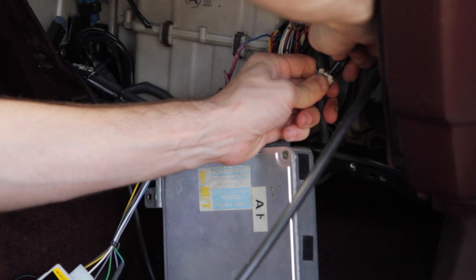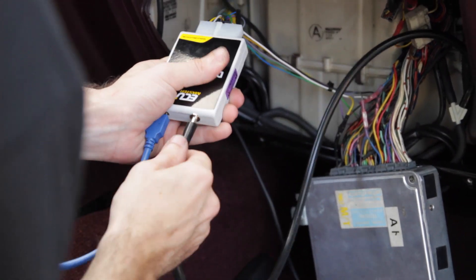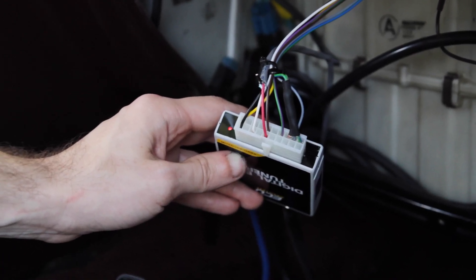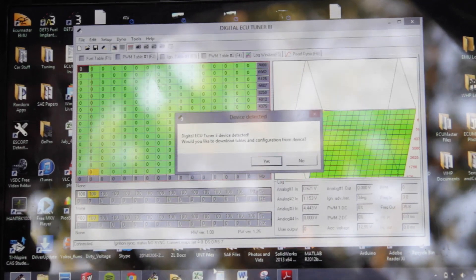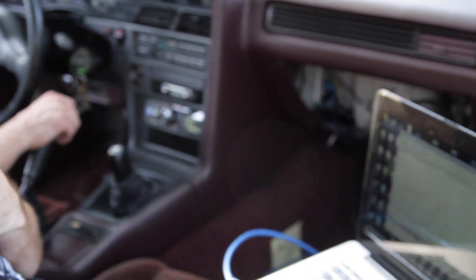Once all connections have been made, reconnect the ground terminal of the battery and turn the key to the on position. The status indicator LED on the base of the DET-3 should light up red. Then you can connect your computer via USB and begin the software installation.